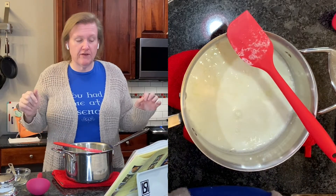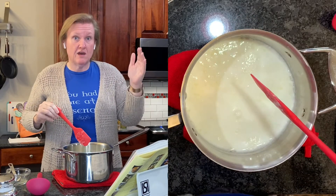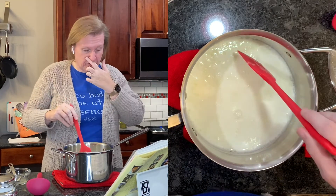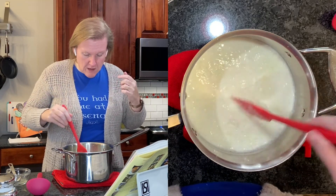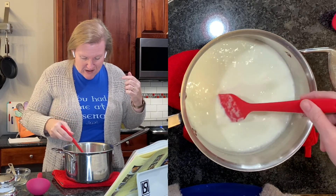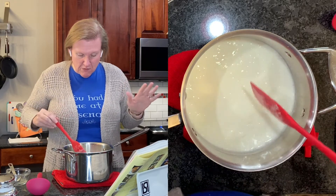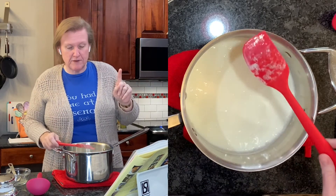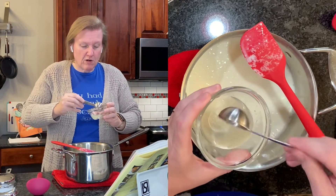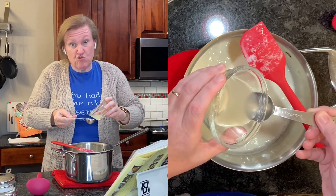My timer just went off, so it's been five minutes. We're going to check to see if the milk has separated into curds and whey - the whey should be sort of translucent. I feel like it started to, but that is not at all as much as I was expecting. The liquid part is not translucent, so we're supposed to add a little bit more lemon juice or vinegar and try again.